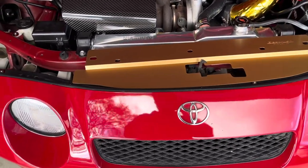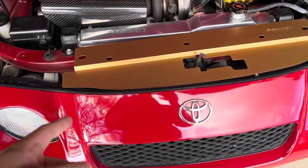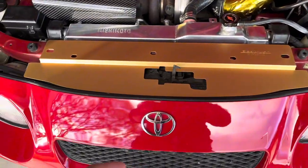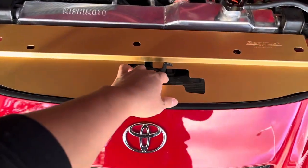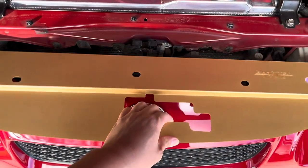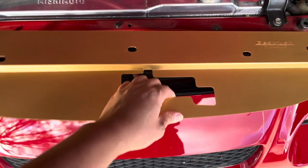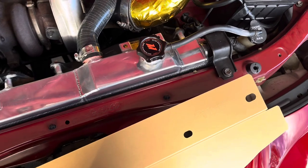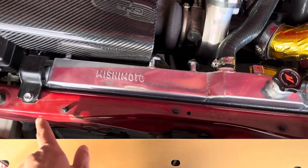My second part I'll be installing today will be this Beat Rush radiator cooling panel right here. Installing this radiator cooling panel seems pretty easy — you just have to remove these two bolts here that are holding on to the radiator brackets, like this one here and that one there.